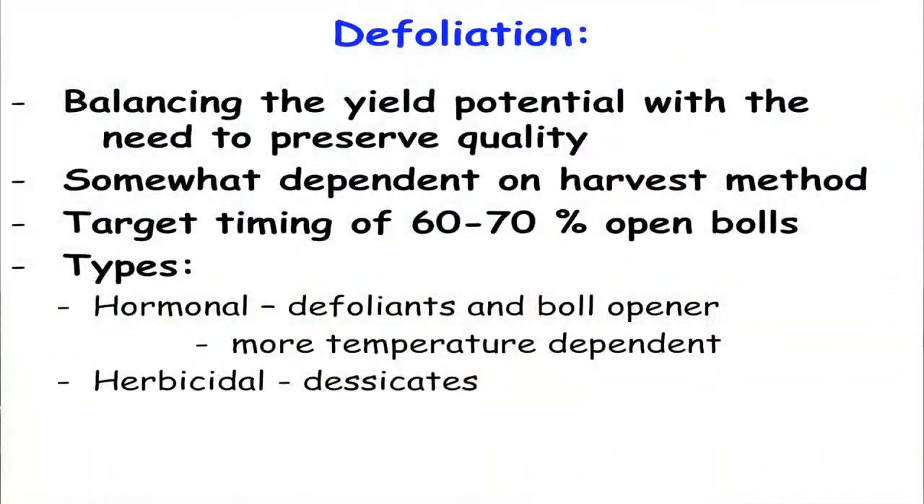As we get to the end of the season and those cotton bolls start to open up — usually at about 60 to 70 percent of the bolls on a plant once they're open — we apply what they call a harvest aid or a defoliant. What that does is you apply that product and it makes the leaves fall off the plant.